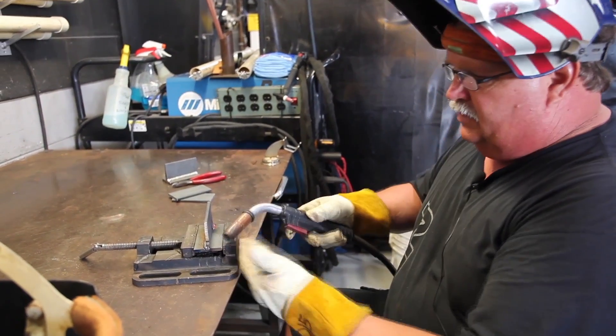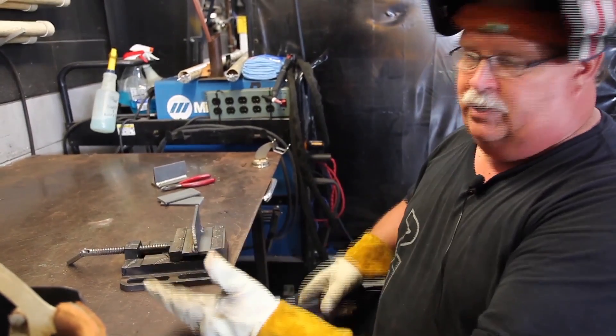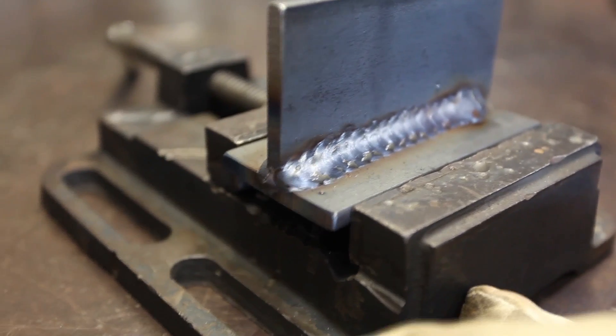What I'm going to do here is some big wide passes — I'm going to call this my whip weld. There are a couple of different techniques.